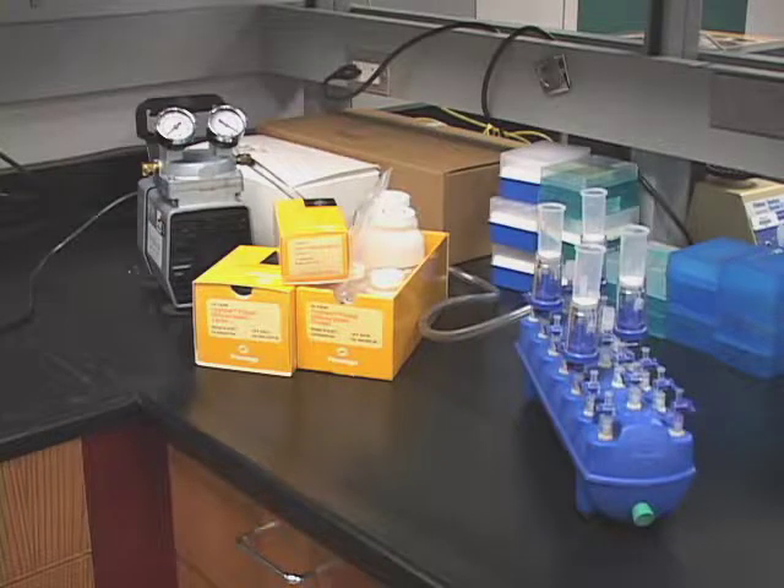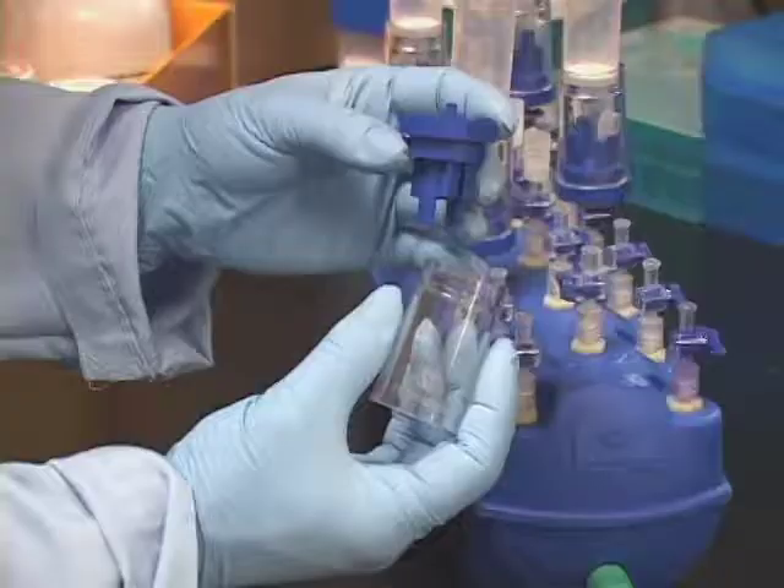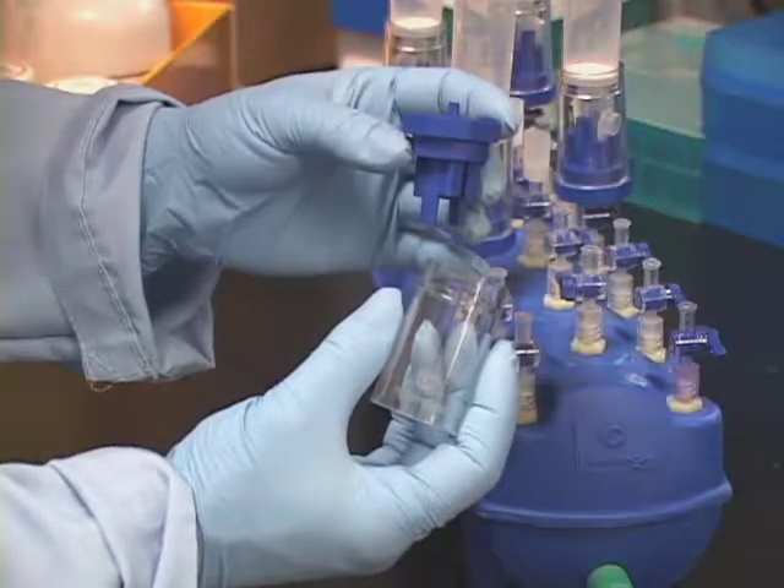The Eluator vacuum elution device is used with PureYield midi prep and maxi prep systems for elution of nucleic acid. The Eluator consists of two parts: a blue base and a clear barrel.